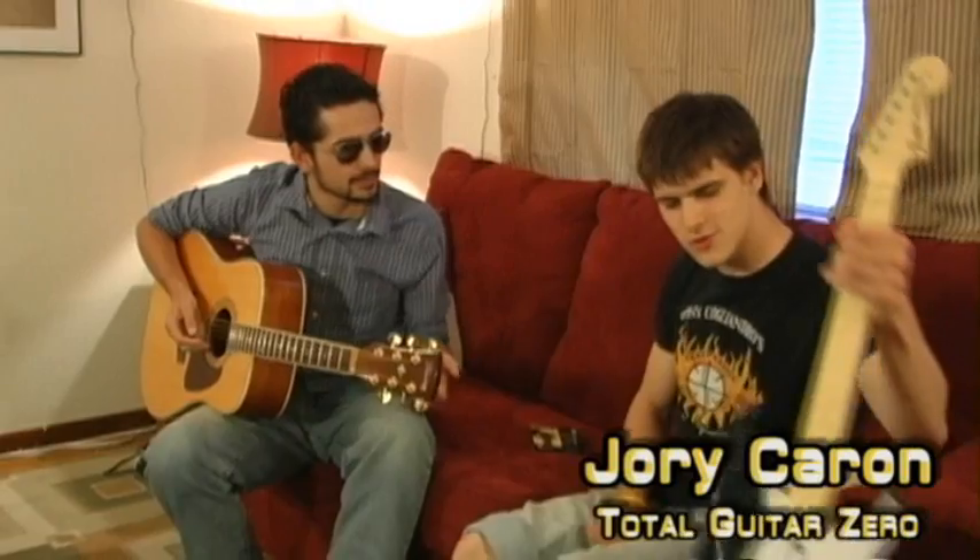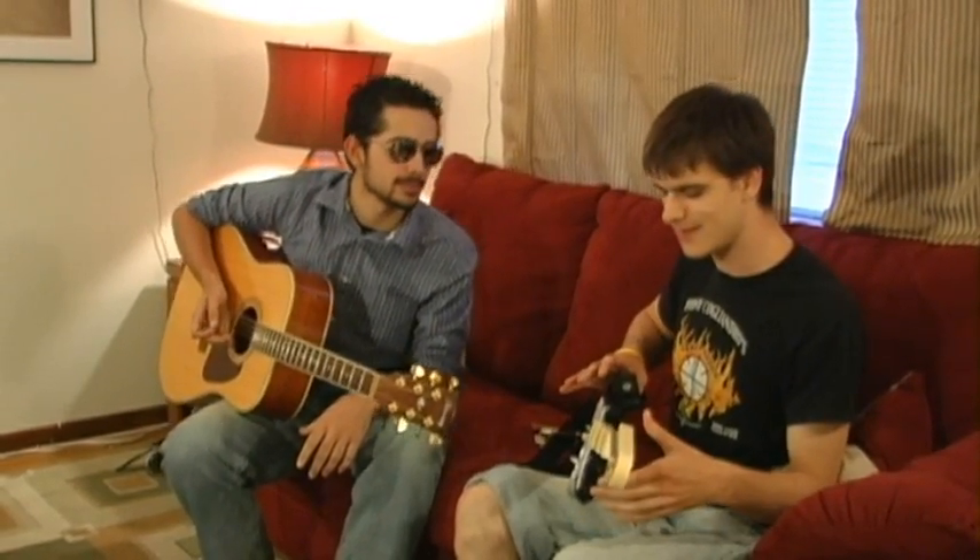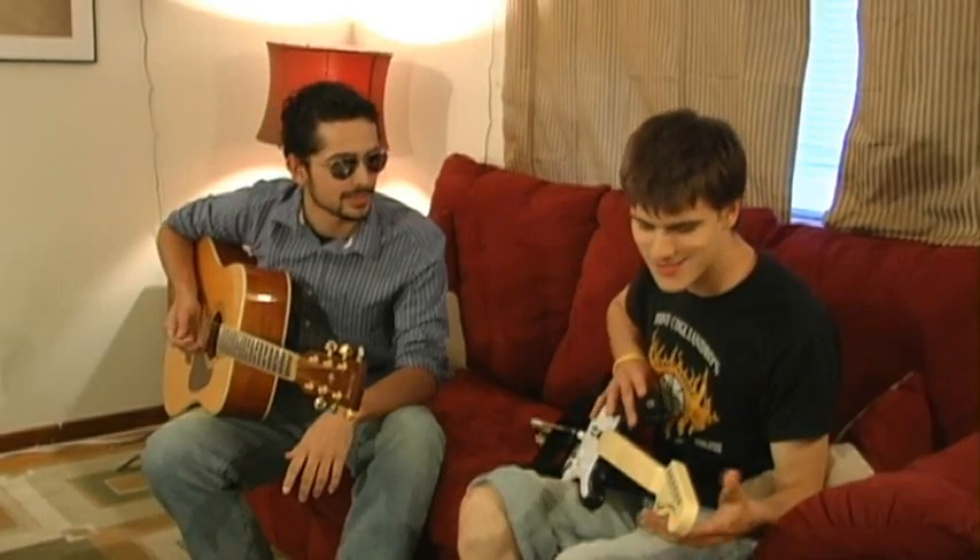I bought some strings for the guys. Thanks, man. Yeah, no problem. I was wondering if you could also show me something on this guitar — I just got this new guitar. It's pretty nice, maybe top of the line. So I want to take it to a party, you know, wow some people.